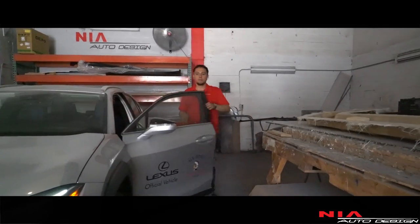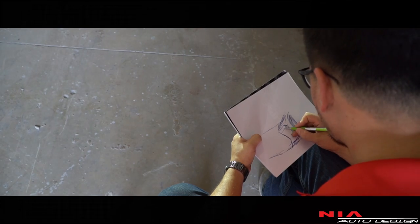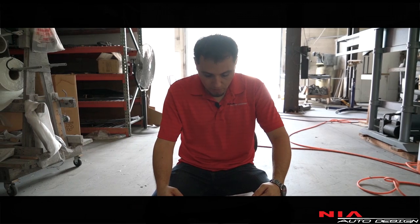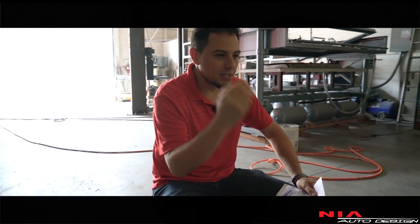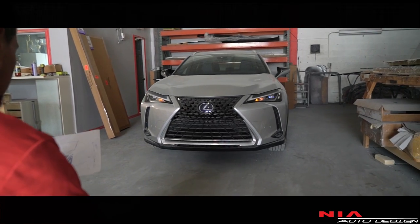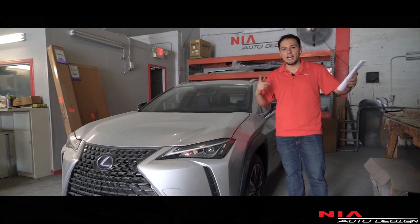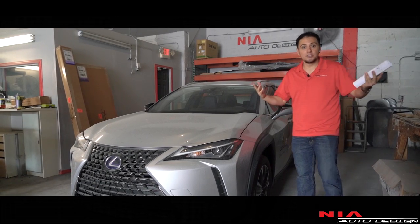Now we get to sketch the car and come up with ideas for the kit. I always like to sketch the car — it gives you better perspective on all the body lines and gets you inside the mind of the designer. That way we build a kit that's similar to the original design so everything flows together. This is going to be a fun project. Now that we have a general idea, we're going to put this on the lift, take some measurements, and get the process started.